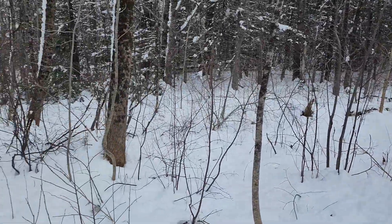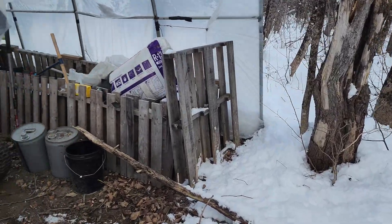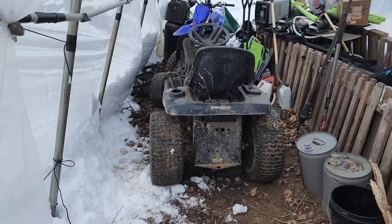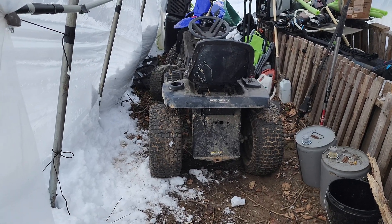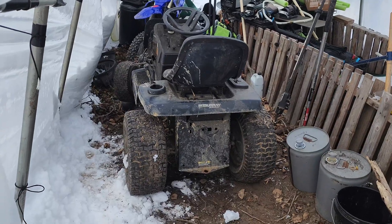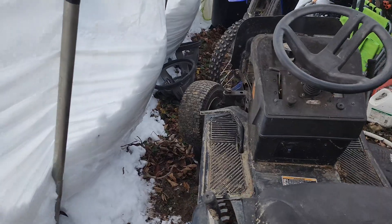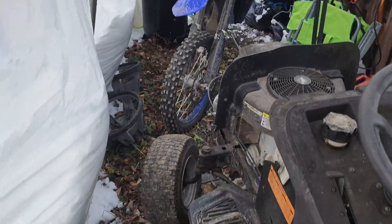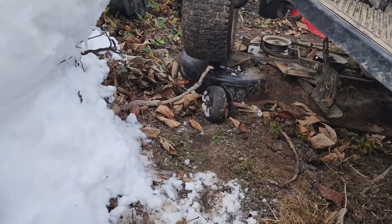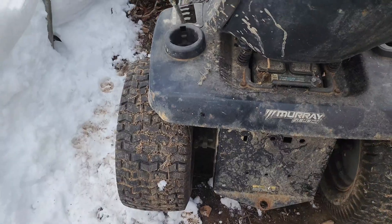Well, it's wintertime again, which means time for projects. We got an old ride-on mower and this is going to be our winter 2024 into 2025 project. It's an old Murray 21 horse, missing the hood, cutting deck is off of it right now, and we're going to get some mud tires for it.